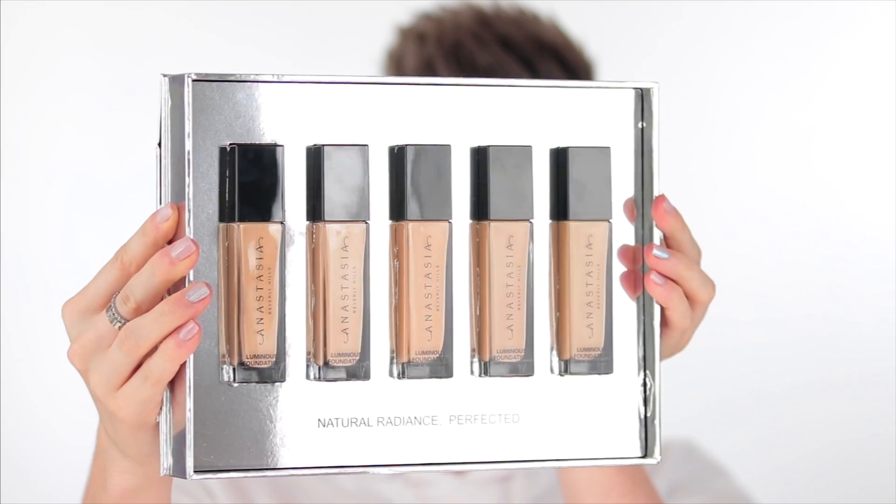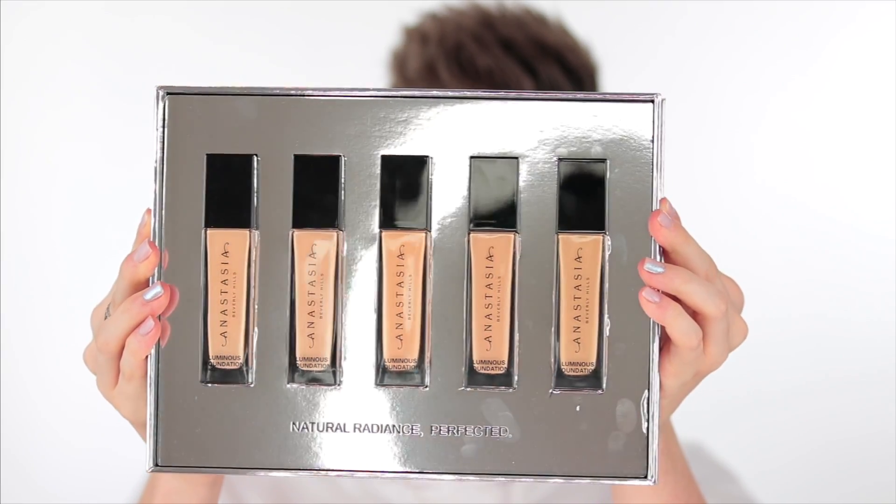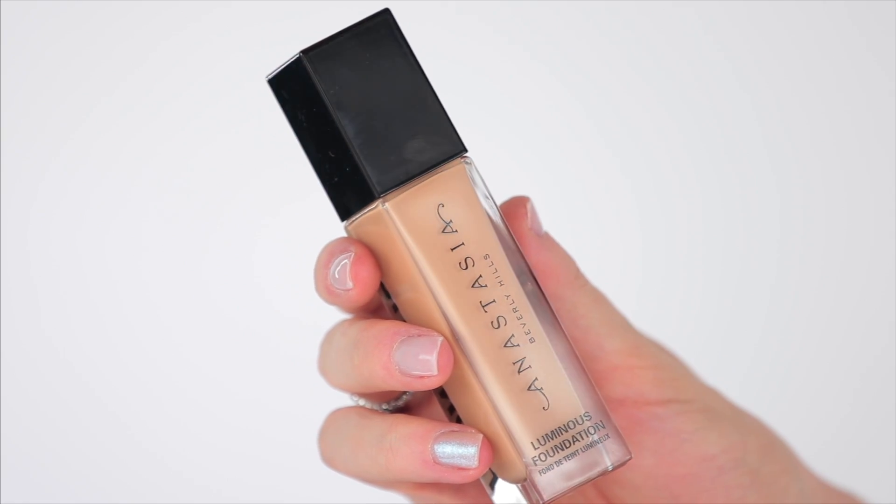It says medium coverage — y'all know I'm a full coverage queen. However, I've actually really been liking sheer coverage foundations lately, and with a full coverage concealer I think the combo is so beautiful. So we're obviously going to be testing that today. I'm also going to an event later today, so we are doing a full-on wear test. They sent three neutral and two cool tone shades — I'm probably going to be grabbing for the cool tone ones.